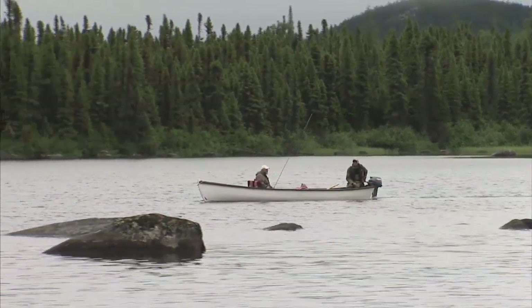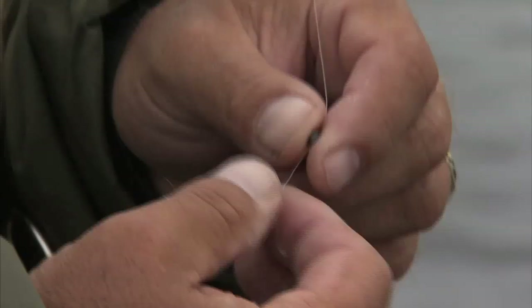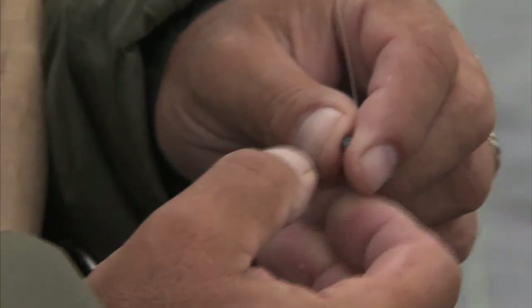The fish were very active at this time and Wayne suggested I try a dry fly. I eagerly tied on an orange bomber. The fly was purposely dragged across the surface of the water, causing a wake to form behind it. This seemed to excite the fish and resulted in many vicious strikes.